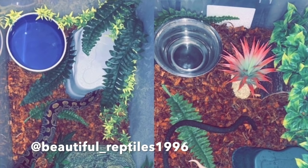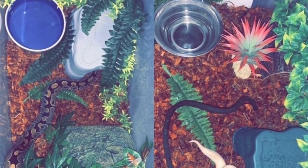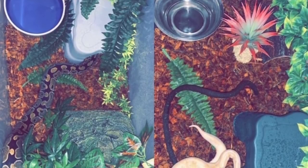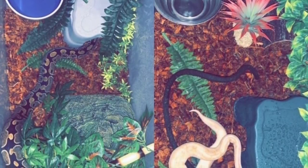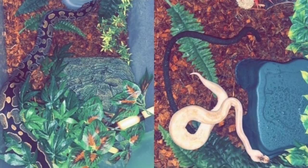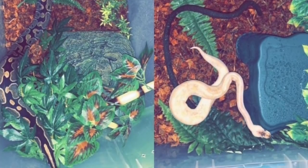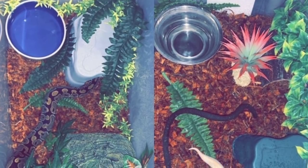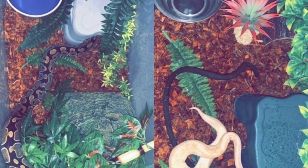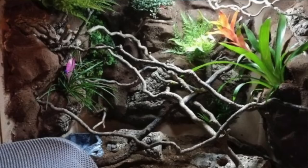Next up is Beautiful Reptiles 1996 with two ball python enclosures in tubs to keep up the humidity. The ball pythons are stunning and there are a lot of fake plants throughout and a nice-sized water bowl. I'd add more sticks or vines and different things to climb on, maybe a little more fake plants, and cork bark would go really great in this enclosure — you can use it as something for them to hide in or climb on for extra enrichment.